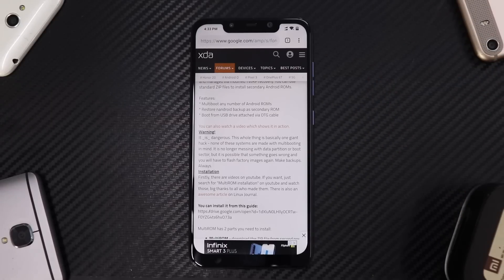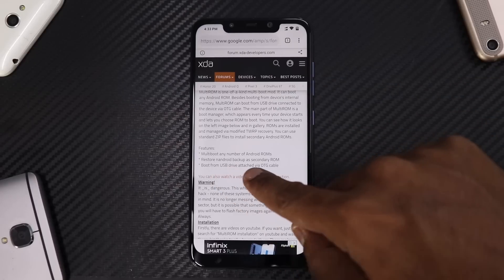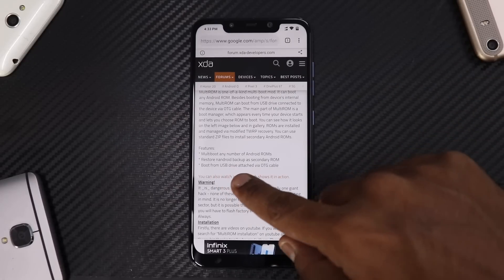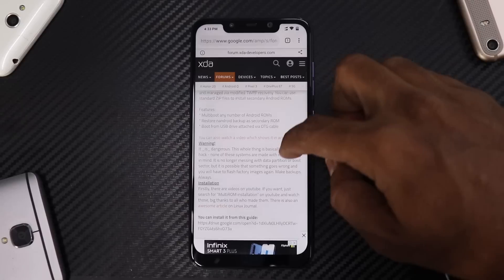Then you need to flash the multi-ROM recovery, which is a specialized TWRP recovery, and then flash the multi-ROM zip. After that, you'll have a setup environment ready which allows you to flash one ROM as a primary and multiple others as secondary. Features include: multi-boot any number of Android ROMs, restore Android backup as a secondary ROM, and boot from a USB drive attached via OTG cable.